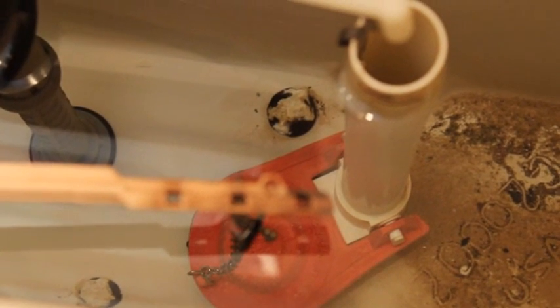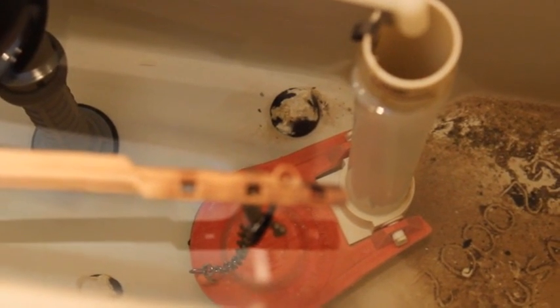If you find out that you do have a leak, the most common culprit is the rubber gasket in the bottom of the tank. It's just a round piece of rubber that degrades over time and causes your water to leak. You'll want to take that rubber gasket to your local hardware store so that they can match it exactly and get you a new one, which will stop your toilet from leaking.